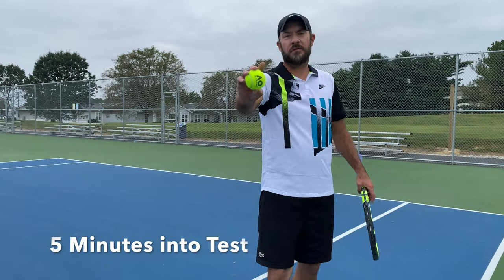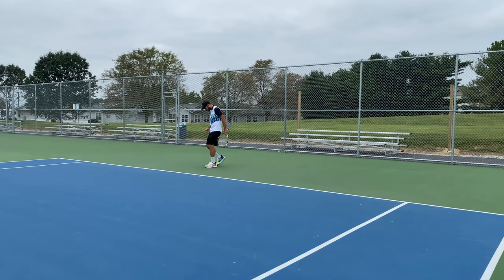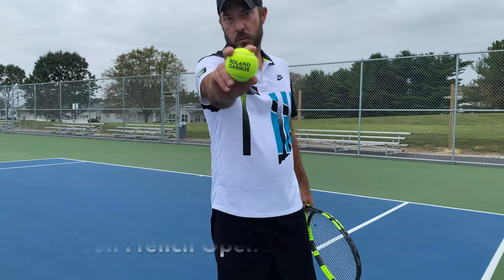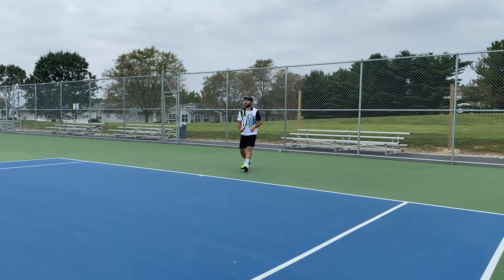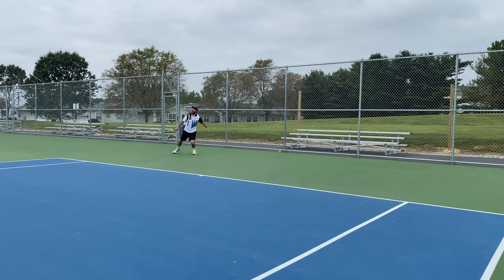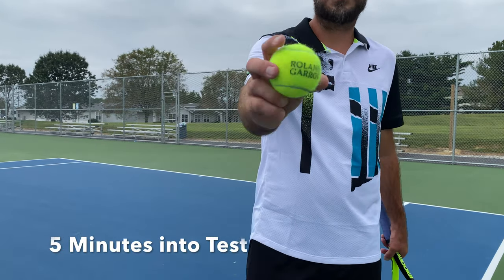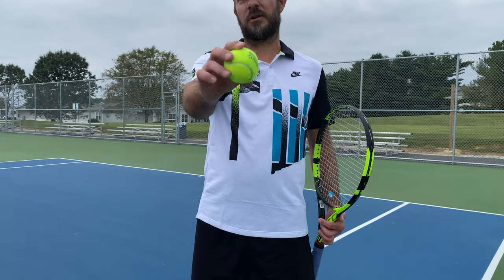After about five minutes of rallying with the Australian Open ball, it's starting to fuzz quite a bit and feeling a little heavy. Moving to the Wimbledon ball — after about five minutes there are some court marks and the print is wearing off, but the fuzzing isn't nearly as bad as the Australian Open ball.